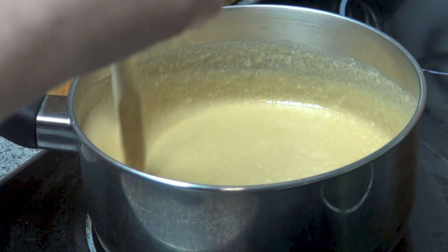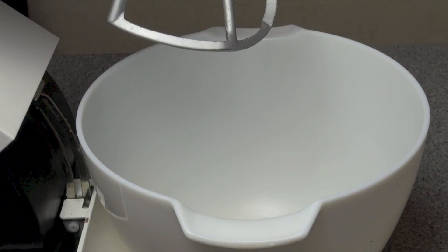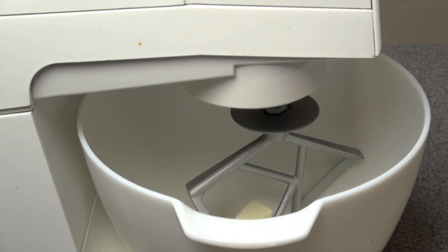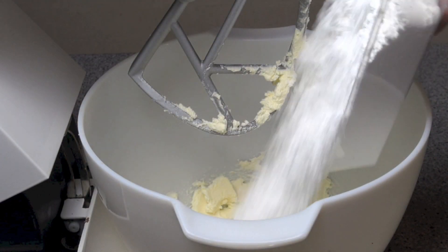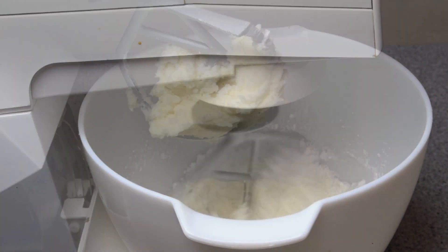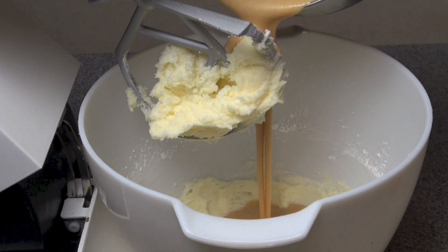And once that's melted together nicely we're just going to pop it to one side to cool. Into a large mixing bowl we're going to add in 125 grams of cream cheese at room temperature and just beat the cream cheese until it's light and fluffy. Next we're going to beat in two cups of powdered sugar, a teaspoon of vanilla and a pinch of salt. Then we're going to add in the peanut mixture and beat it into submission.